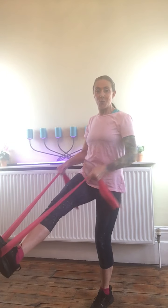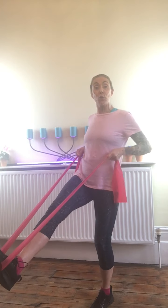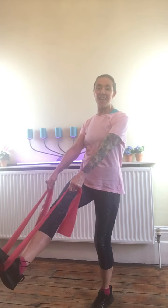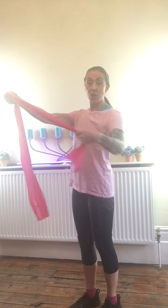I'm going to be doing a low row. If I was sitting on a chair, I'd have my heels on the floor and the band around my feet. My elbows are coming close to the ribs and I'm squeezing those shoulder blades together — a little bit like I'm squeezing the juice out of a lemon.